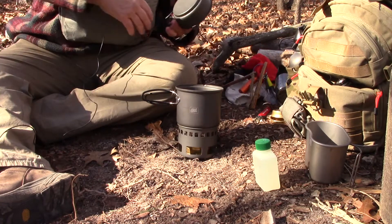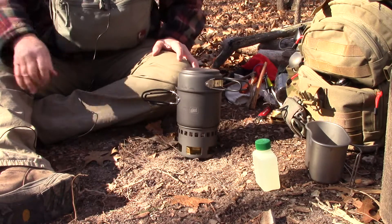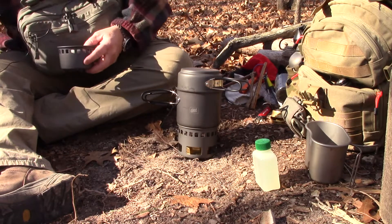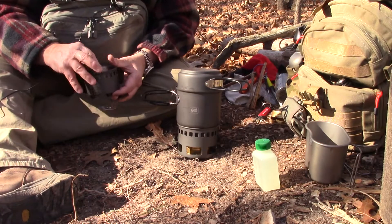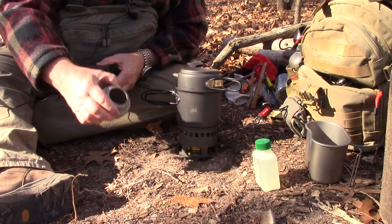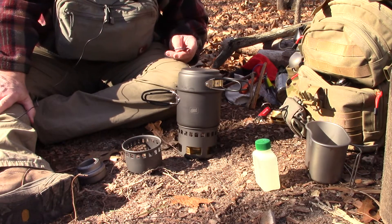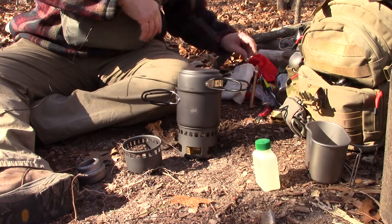I'll put this lid — or this pan — on here to act as a lid to help speed up the burn time. For the next one, I'm not going to use the trivet. I'm going to try it because this burner has two levels — the flame will come out the bottom one, I think — and it will work. I know an Esbit or Trangia will not work without a trivet because it only has one level of burners.